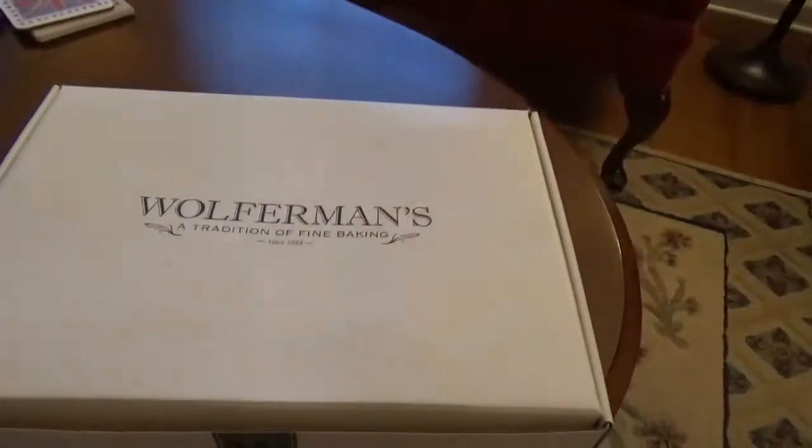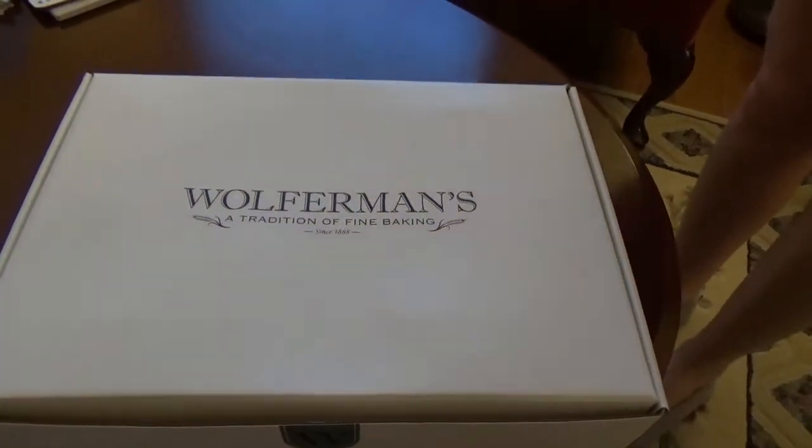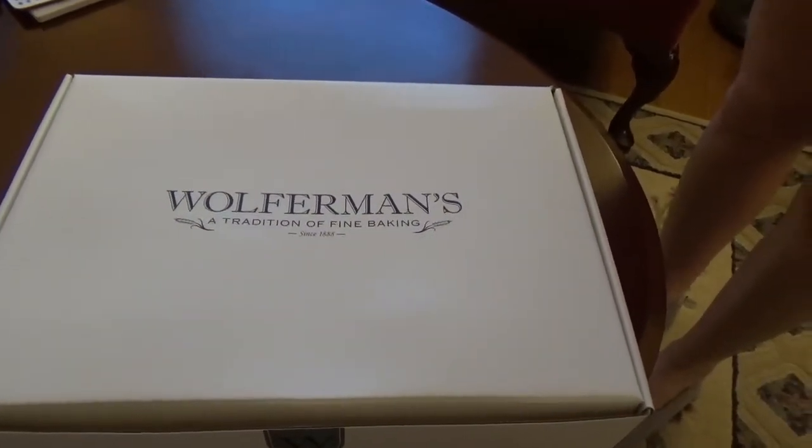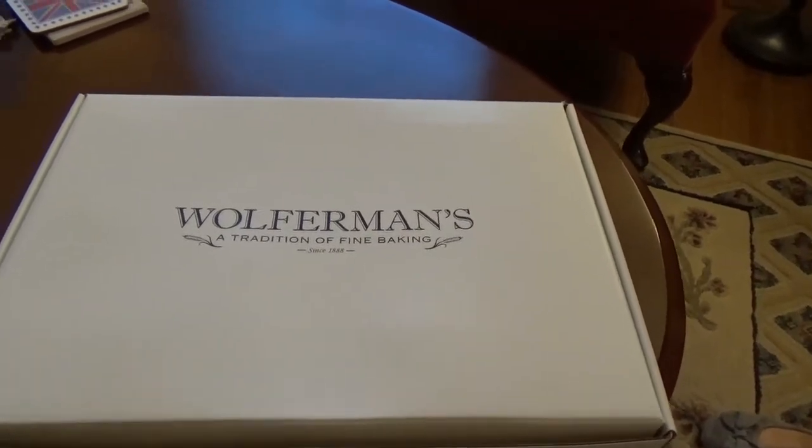This week's adventure is going to be a food tasting adventure. We've been gifted some English muffins from our friends the Days — thank you so much for that. These are Wolferman's English muffins. We've never heard of this brand before, but our friends assure us that they're very yummy, so we are looking forward to that.